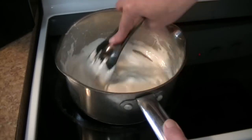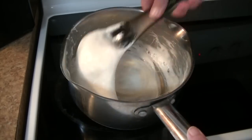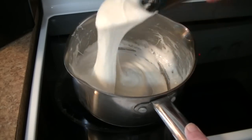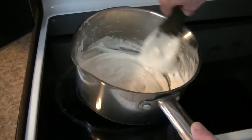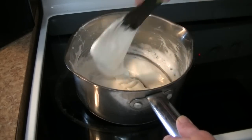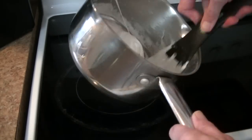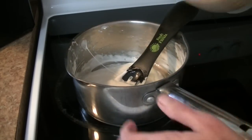Look at that marshmallow goodness — we're just about there. Now to this we're going to add in six cups of the Rice Krispies cereal. I have that right here.